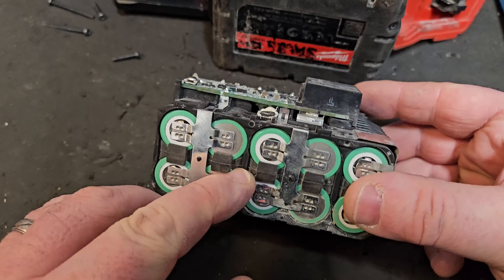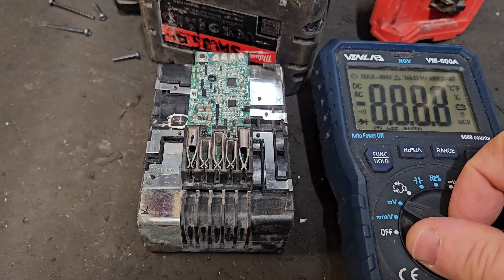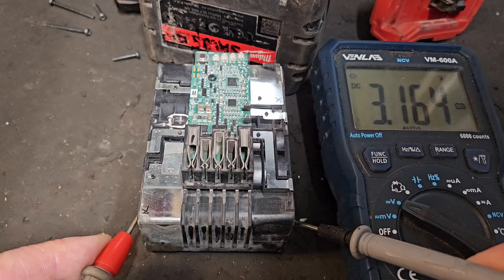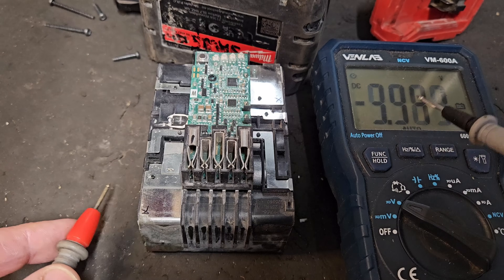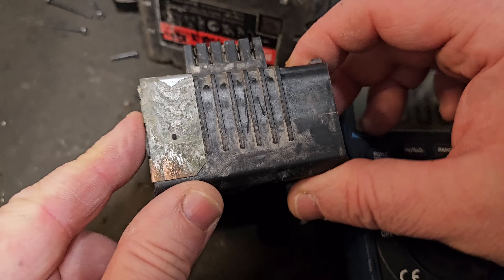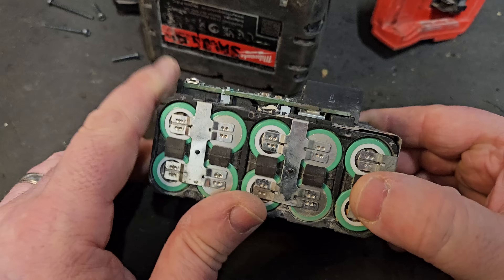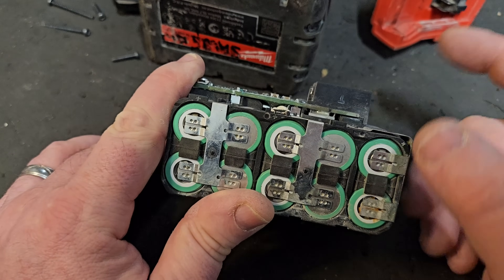In the last episode we established that this pack has suffered from cell imbalance. I'll just do a quick recap. This bank of cells at the front is 3.16V, and the others are 4.10 and 4.11. So this front bank of cells is almost a volt lower than the rest, and as a result this stops the tool from working.